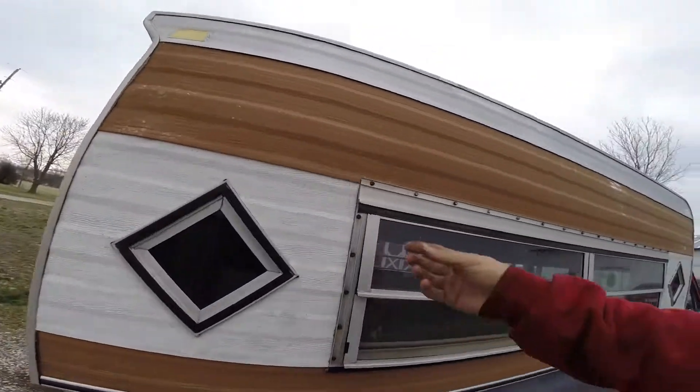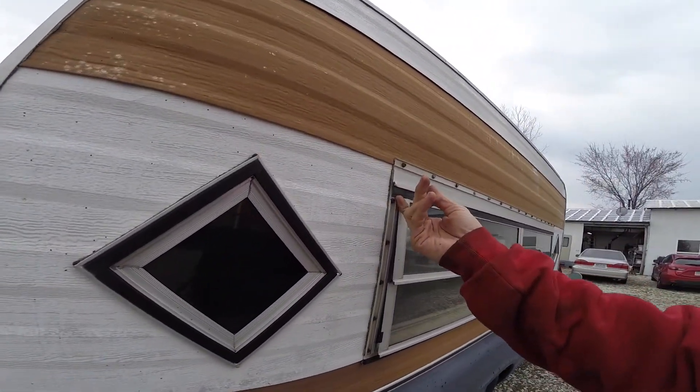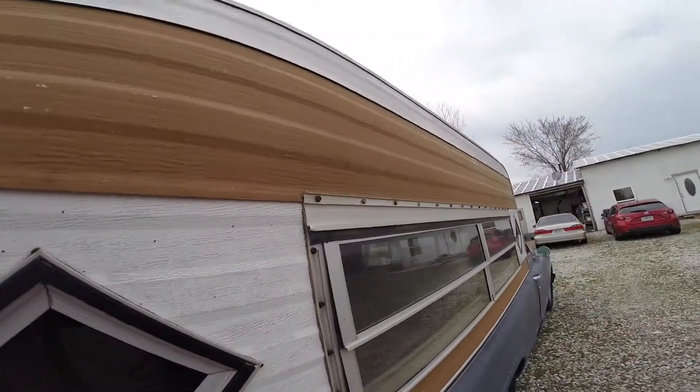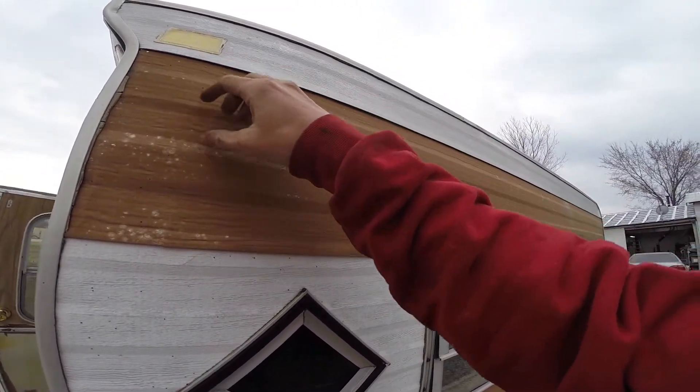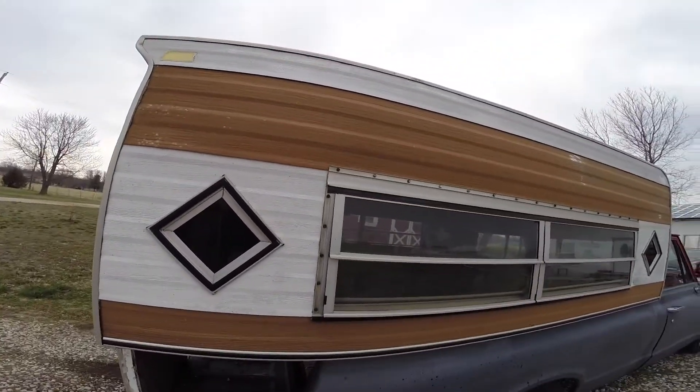My friend works on these trailers and stuff, so he's dealt with this a lot more than me — he'll have a better idea. But I could seriously probably just cut it here and get it all to work.